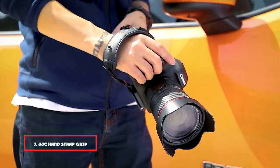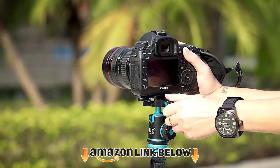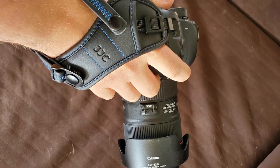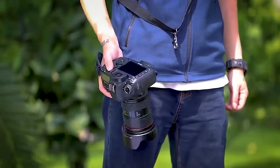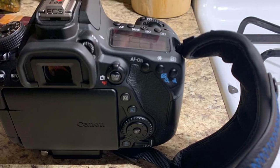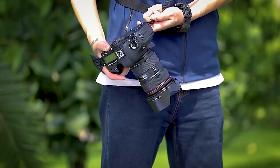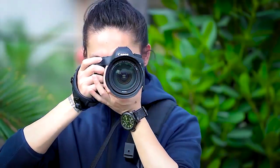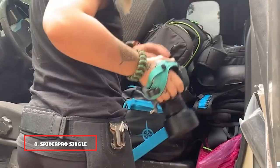At number seven we have the JJC Hand Strap Grip, available for most DSLRs with a 1/4-20 tripod socket. This hand strap grip is adjustable to fit hands of all sizes. A padded cushion keeps your hand comfortable, and air holes keep the padding breathable. A thinner secondary strap wraps around the wrist and snaps onto the grip for extra security. The camera can be attached and detached to a tripod thanks to the included quick release plate, and the same style strap is also available for mirrorless models.